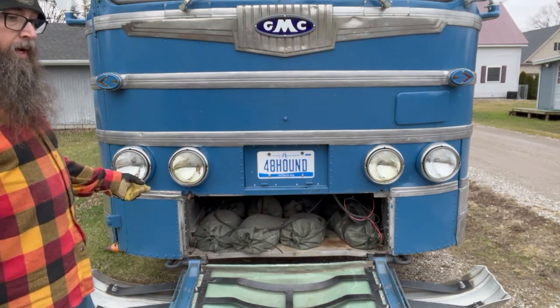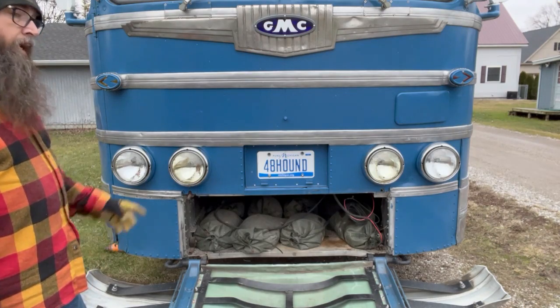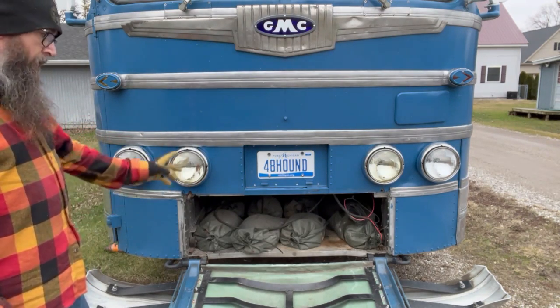But that's where the spare tire is. You're going to find that on the 47 and the 48 — this is a 48 — and even back to the original yellow trucking bus, the 41s. They all have the same compartment.